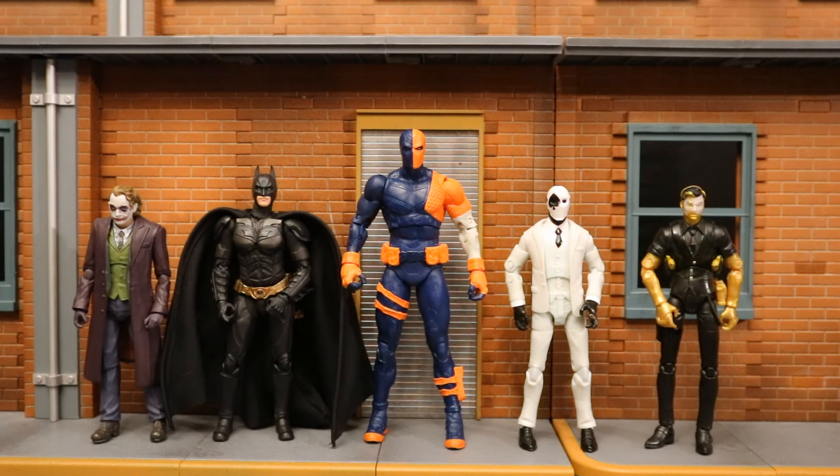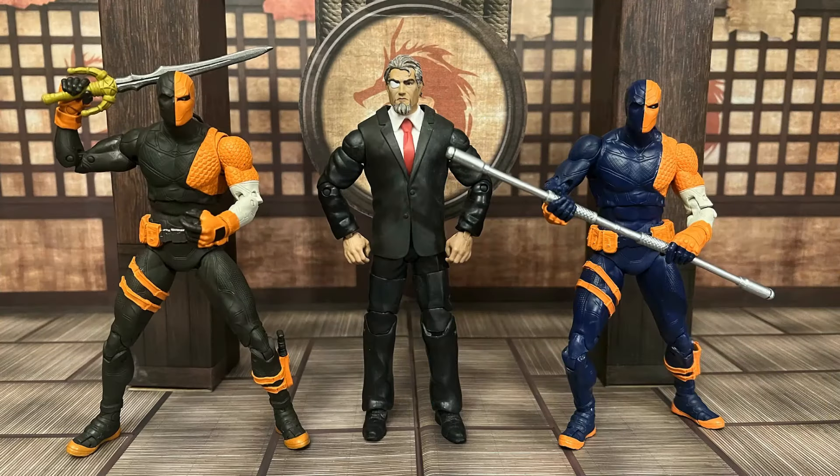Overall, this is a pretty nice Deathstroke figure — a combination of the Rebirth Deathstroke and the classic Deathstroke, essentially a Rebirth Deathstroke repainted in classic colors. His accessories are fantastic, the unmasked head is great, he has three different weapons and a comic book. He is missing his knife, which does hurt the figure a little bit. Sculpt and paint are excellent; articulation is everything you'd expect from a modern McFarlane DC Multiverse figure. First thoughts: 7 out of 10, but I prefer the original darker almost-black version, and the missing knife drops it to a 6.5. Still a very nice Deathstroke figure.